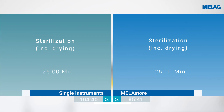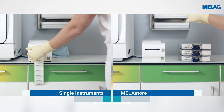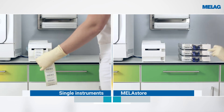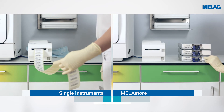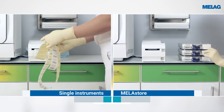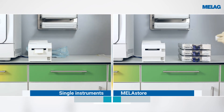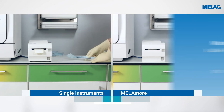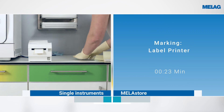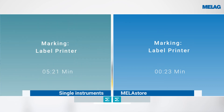After sterilisation, the wrapped instruments and the instruments in the Miele Store system are taken from the steam steriliser and labelled. The marking of the 36 instruments in comparison to the three Miele Store boxes requires five extra minutes.